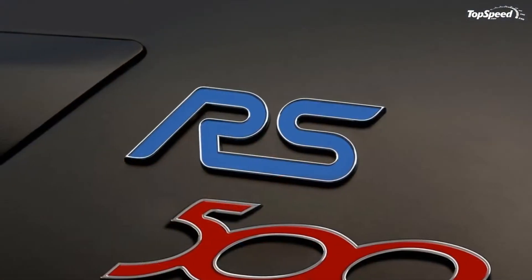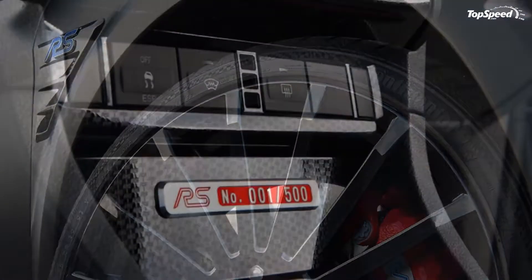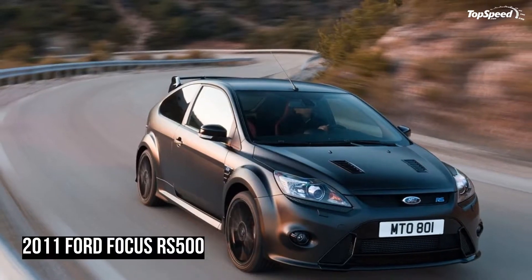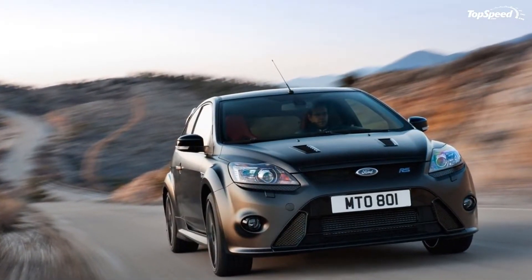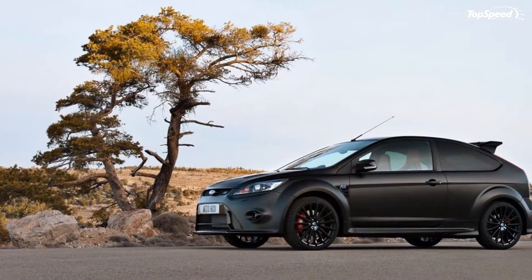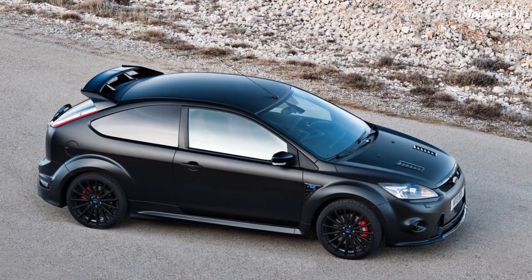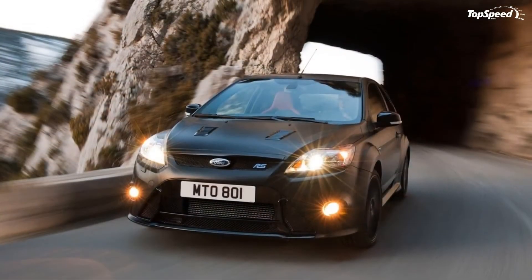The RS500 will be painted in matte black with the brake calipers finished in red. The interior will feature a plaque on the center console with the car's edition number. Ford also released the first official video of the new Focus RS500, as well as a behind-the-scenes video showing the build of an RS500 from scratch through to its finishing matte touches.